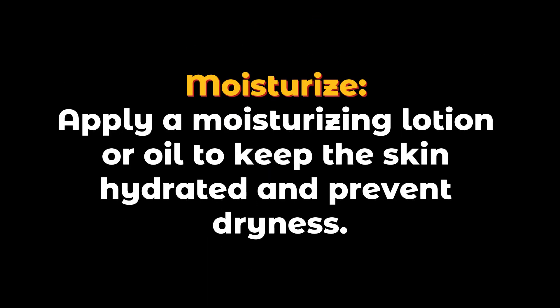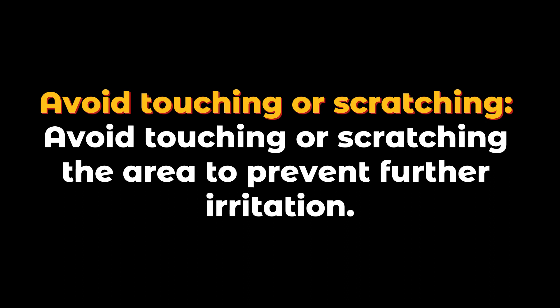Moisturize — apply a moisturizing lotion or oil to keep the skin hydrated and prevent dryness. Avoid touching or scratching the area to prevent further irritation.